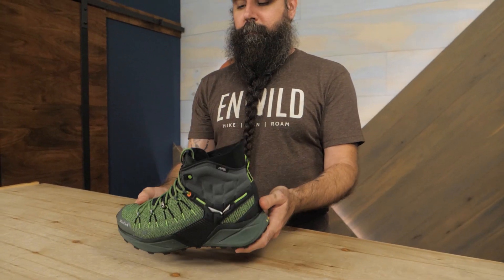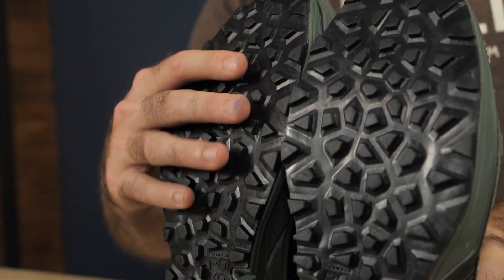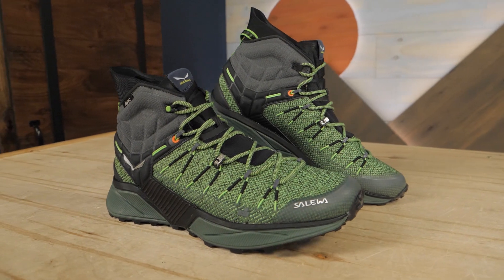Hello, I'm Steven, a gear specialist here at InWild, and this is the Solewa Men's Dropline Mid, a lightweight, athletic hiking boot that delivers great fit, flexibility, and all-terrain traction. Let's take a closer look at some of its standout features.